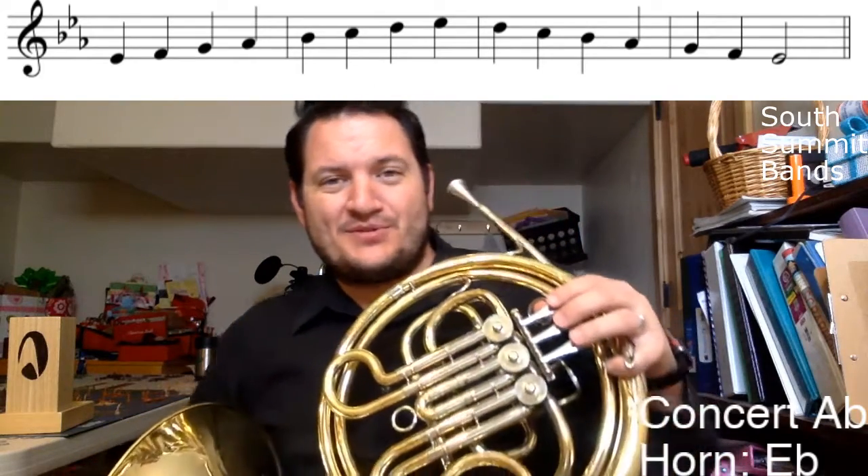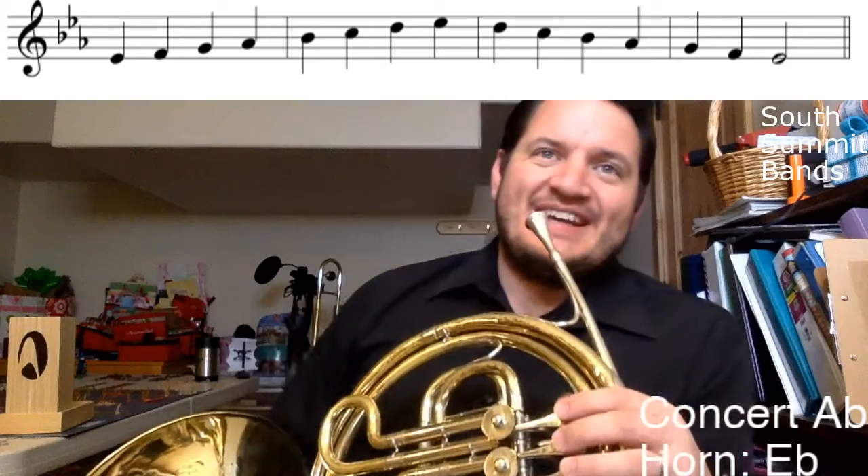Not bad for a clarinet player. I'm Mr. Omer with South Summit Bands, here to help you learn your very first E-flat scale for the horn.